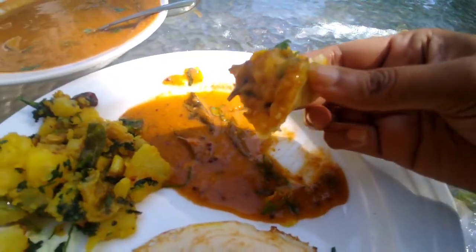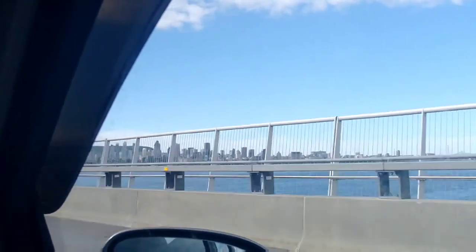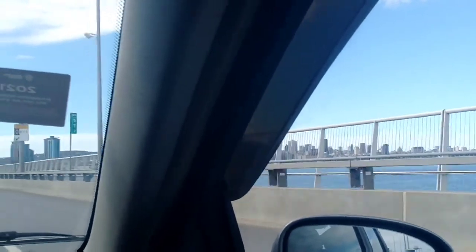Man, this looks delicious. My first bite goes into my mouth — that was yum. Second bite!